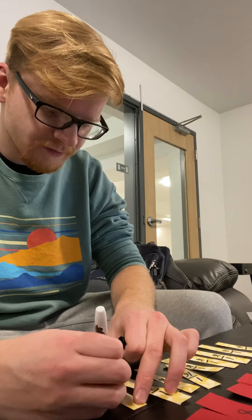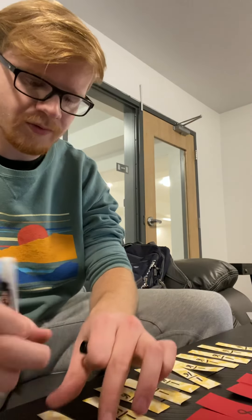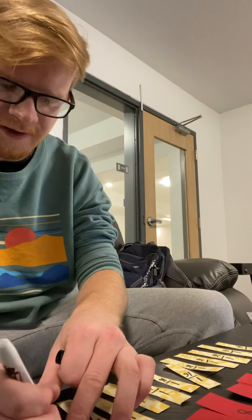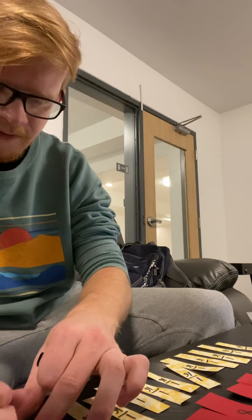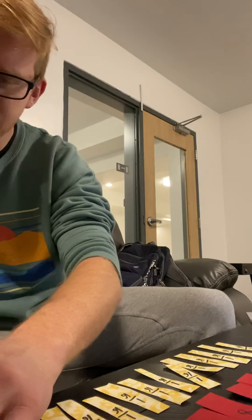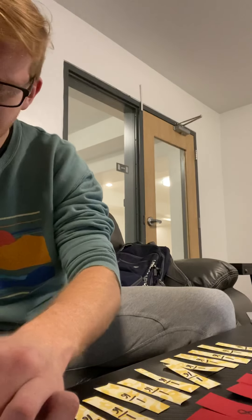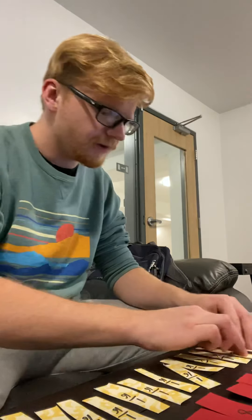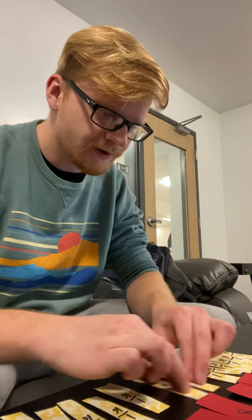On each of the last pieces, write 1/16 — one over 16. I'll finish up quickly and then show you what the final project should look like.